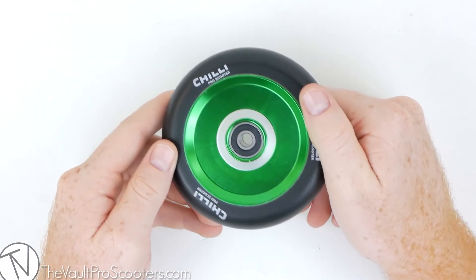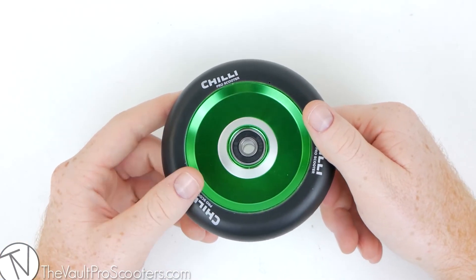So there you guys go. There's your product overview of the Chili Pop Wheel on VaultProScooters.com.